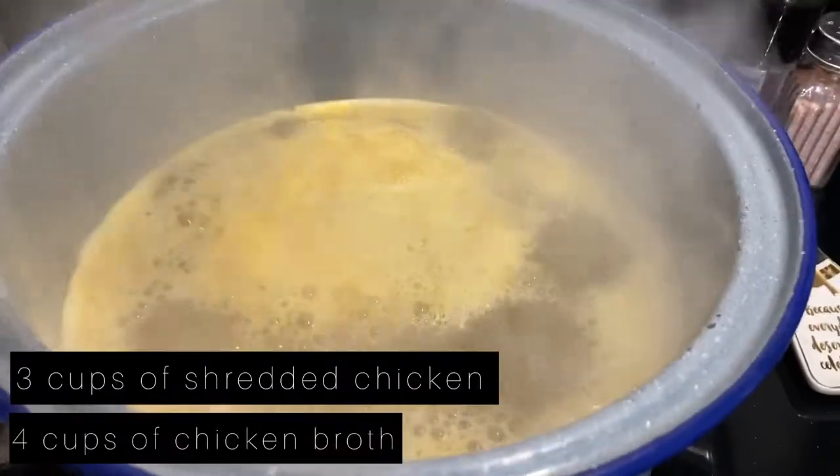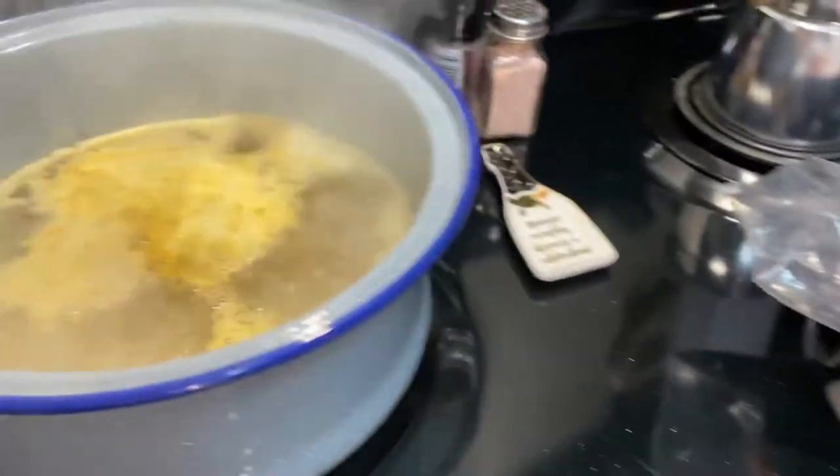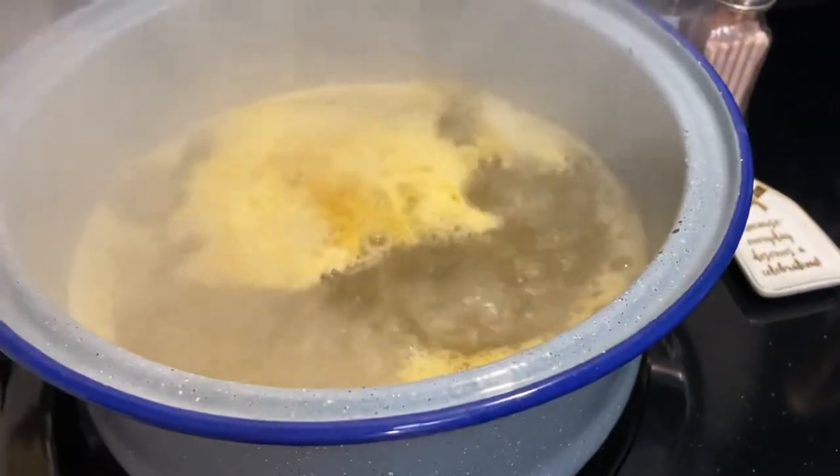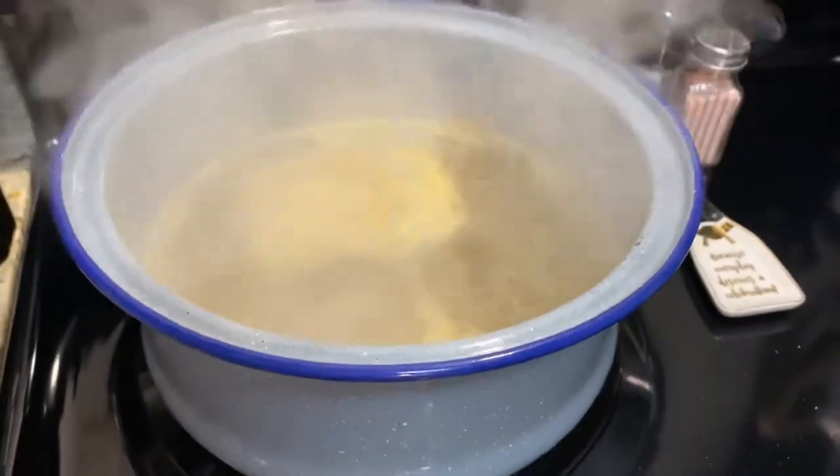You're gonna need about three cups of chicken. I'm just going to boil my chicken breast in some chicken bouillon and water, and shred that up once it's done.